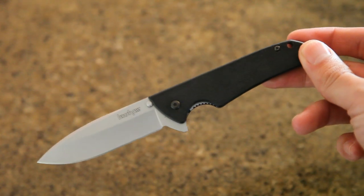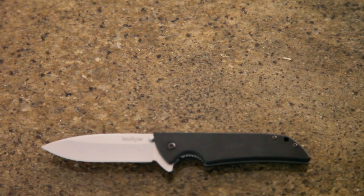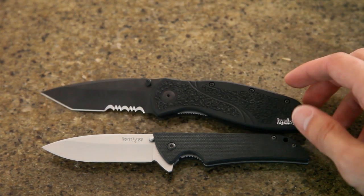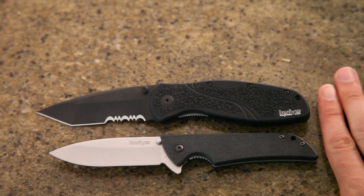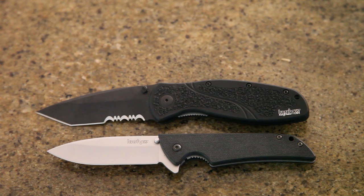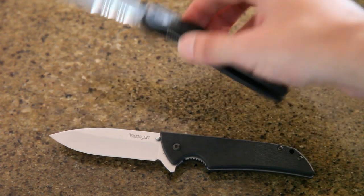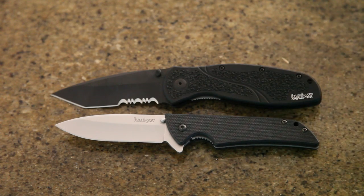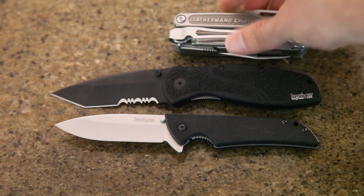For size comparison — that's the Skyline and this is the Blur. They're close to the same overall length, maybe one quarter to one half inch longer for the Blur. But the weight difference is pretty big. Kershaw always does great sharp knives. Just for comparison, this is the TTI.